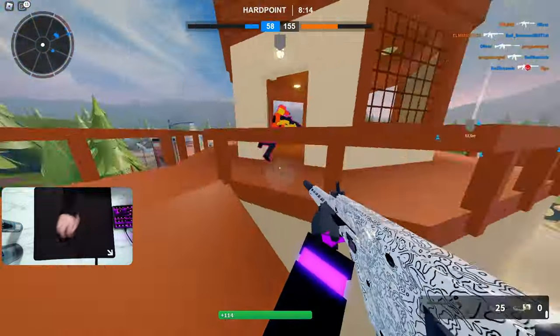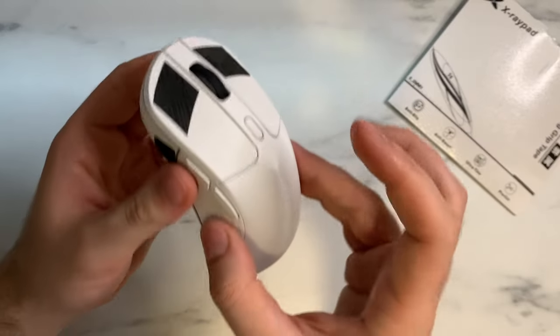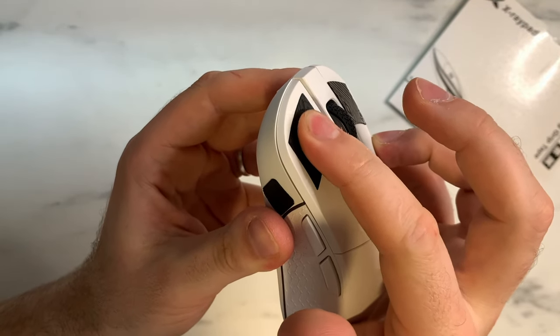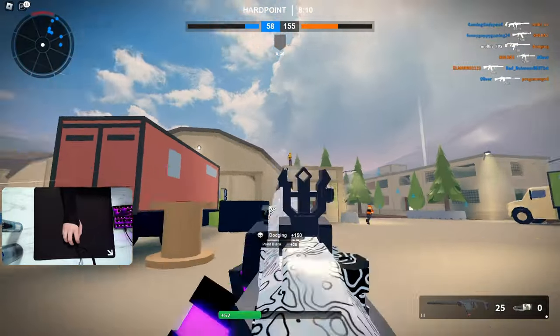The grip is also incredibly consistent between wet and dry hands. I do have moister, sweatier hands, and even during long gameplay sessions when my hand starts to sweat a little bit, the grip is almost identical to how it was with dry hands. Unlike some grips that are good for dry hands but bad for wet hands, the grip is consistent across both conditions here, which is another really nice thing to see.